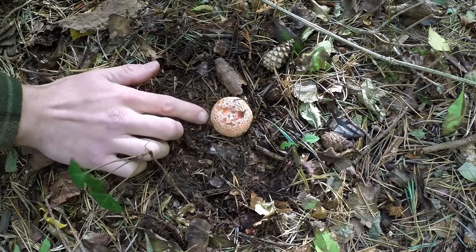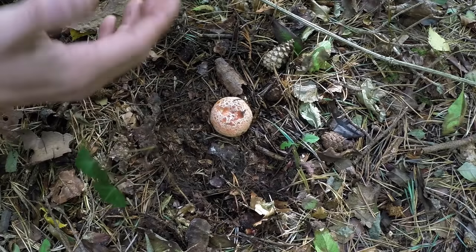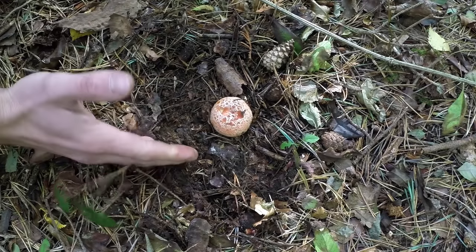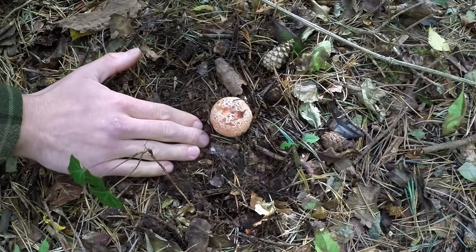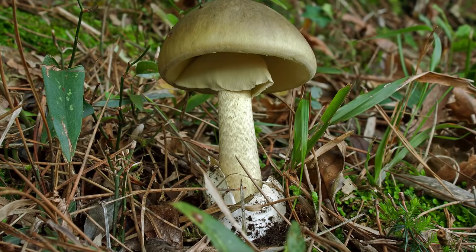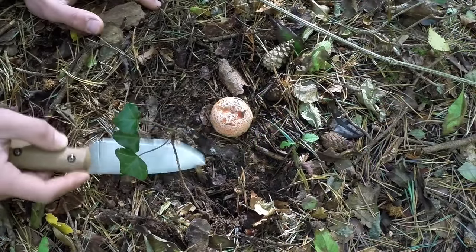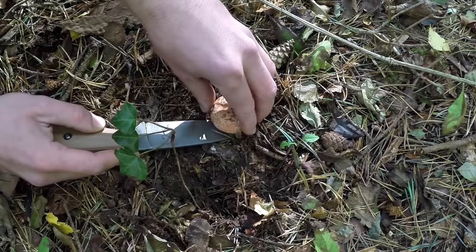But when you're IDing mushrooms you really want to take the whole mushroom out including the base of the stipe, which is the stem. The reason being there are families out there that have identifying features that lay under the ground, like the volva of the Amanita family, which is where the death cap is from. But because I'm fairly familiar with this one, I'm going to cut it and not disturb the mycelium below.